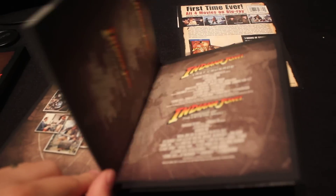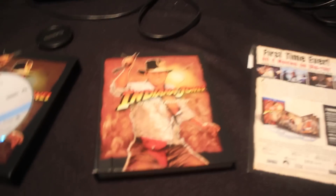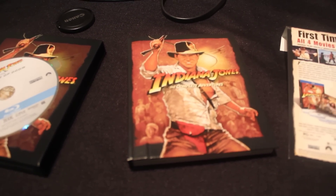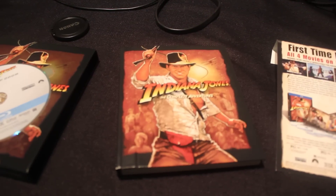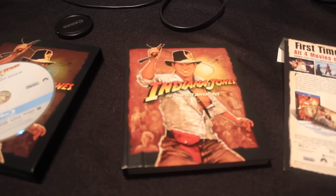The only shame is that the US did not get a special edition box set. Australia, Europe, and UK did. I will be going to England in October and hopefully I'll be able to get my hands on one of them. Multiple copies are always good, so I'll be looking forward to that. But it's great — it's a must pick up.